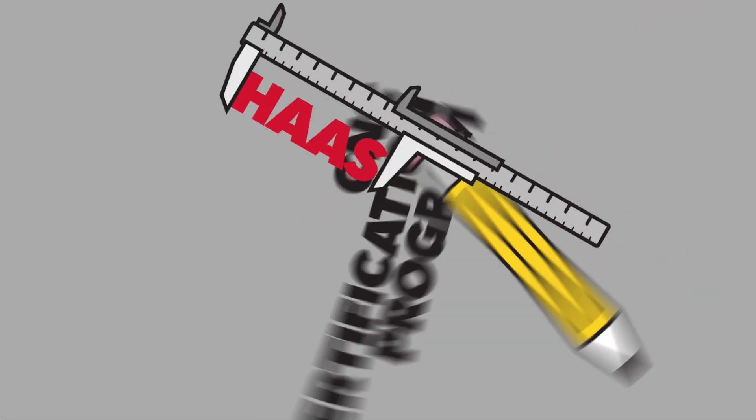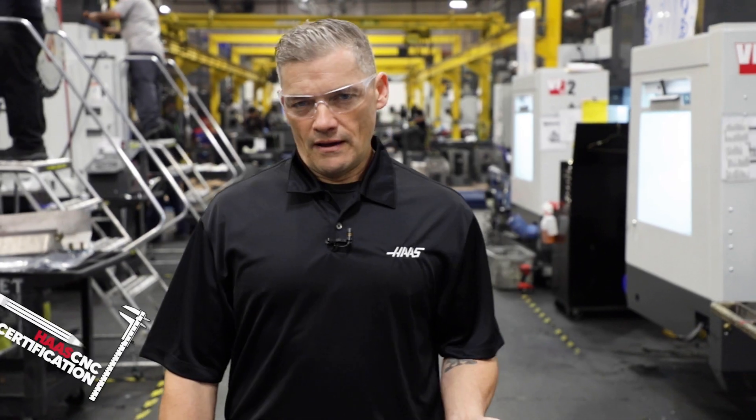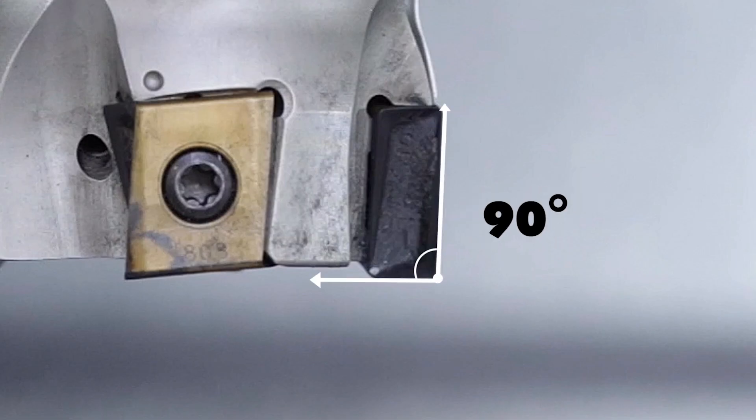Introducing the Haas Operator Certification Program. Whether you are a machine shop owner looking for help or you have an interest in running a CNC machine, the Haas Certification Program is for you.